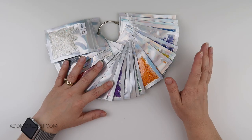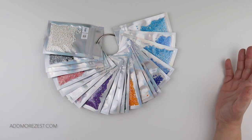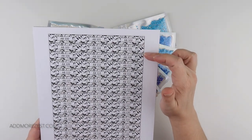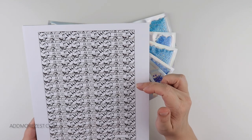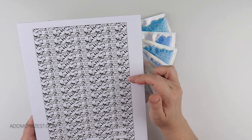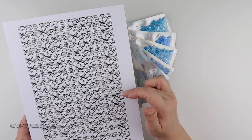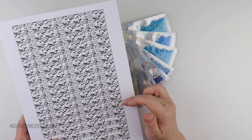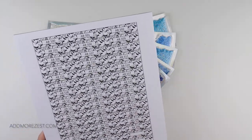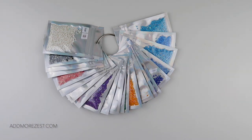Diamond Art Club don't do all DMC numbers in an AB. I can't actually remember how many they have — counting up, they now have 41 AB colours available. So it's not all of them. But if you decide to store yours in DMC, you can always pop both codes next to it, and it might help you be a little bit quicker when you're de-kitting, or it may just help in the fact that you can cross-check them both off.